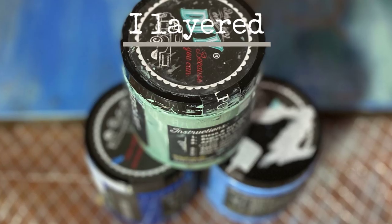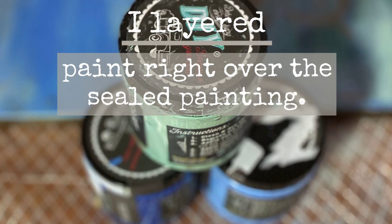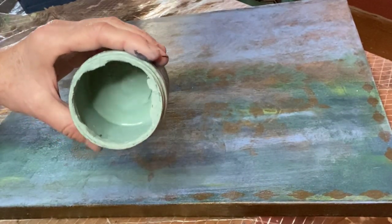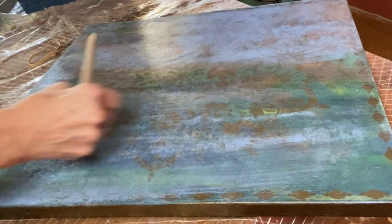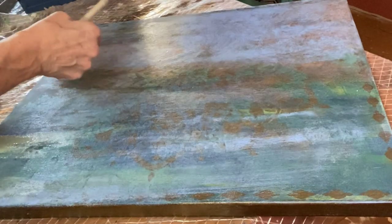DIY paint is perfect for layering. I first applied DIY Water Lily, and then my favorite, Apothecary. I brushed it on, then spritzed it with the Watergirl continuous sprayer, and then dabbed it back to get it just how I wanted it.